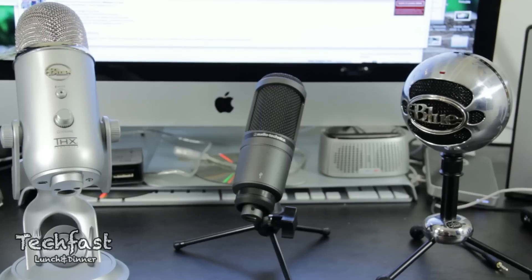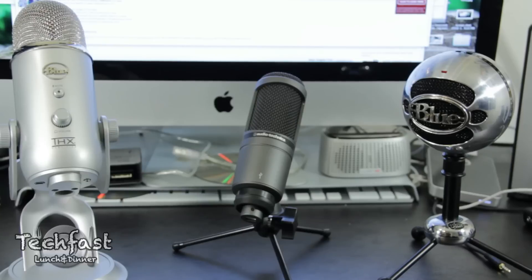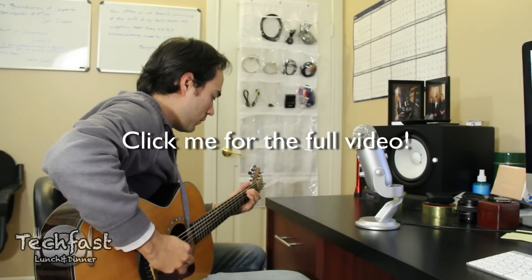I hope you guys enjoyed this video. Hopefully it helped you ease your decision on which mic to pick up for a USB microphone. Go ahead and check out part two and see how these sound recording acoustic guitar. I'll see you next time. Bye.